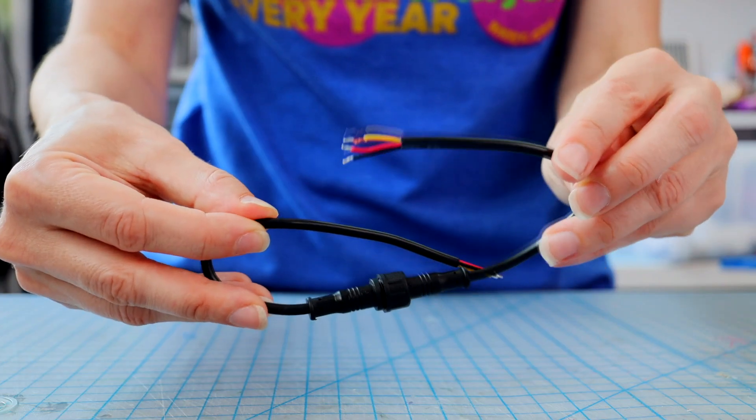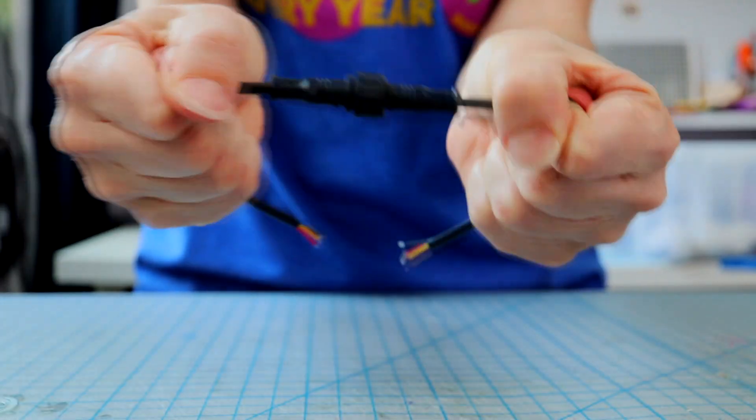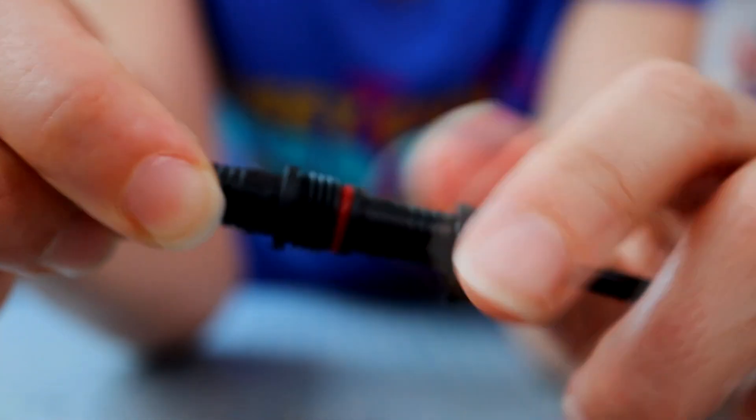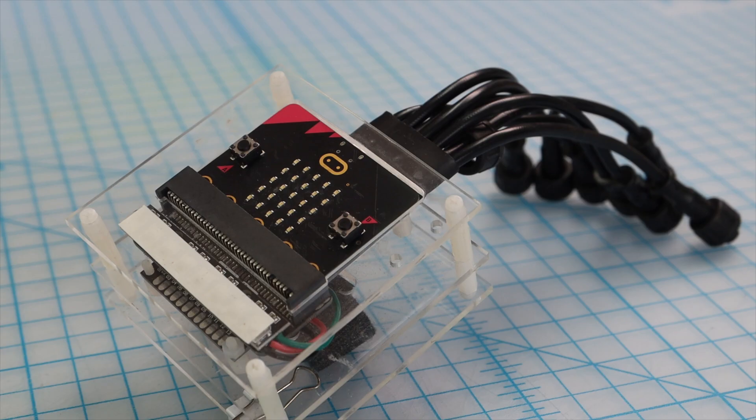For my bike build, I used a three-wire connector like this. It's waterproof and durable — you can't even pull it apart — but it can still be easily disconnected. So I would take it apart and bring the micro:bit inside, leaving the waterproof LEDs attached to my bike outside.